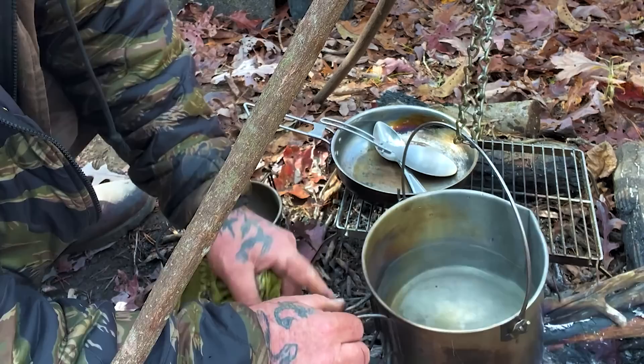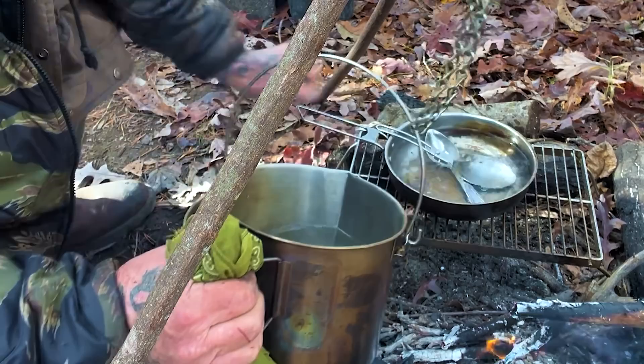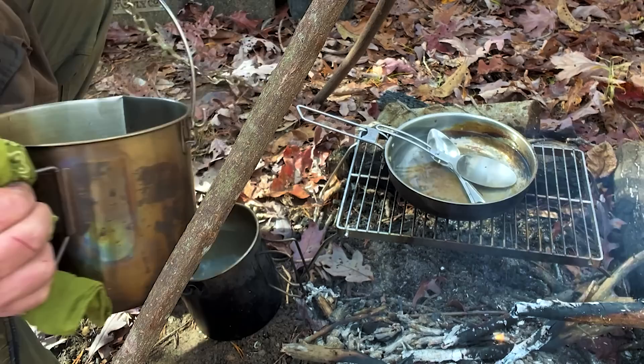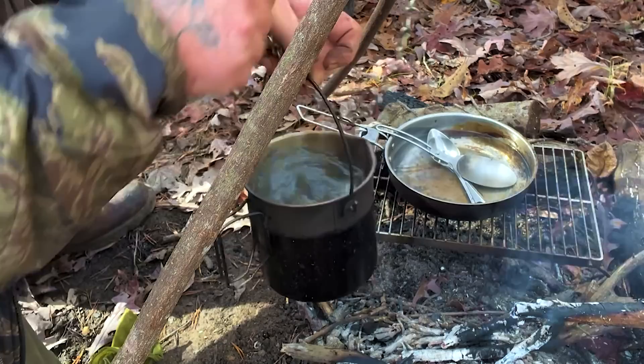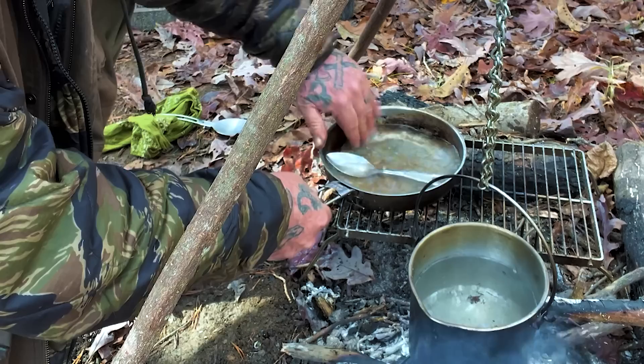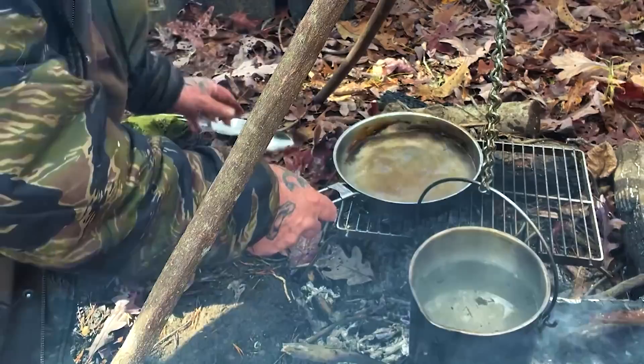Now all I'm going to do is pour a little bit of hot water in the skillet right over top of the utensils, and pour some water in this bush pot — just transfer all of the water from one to the other. I'll take the clean bush pot off to the side, then put this one over the heat so the water stays hot. If I don't have a rag, I'll just use my hands and wipe the inside of that skillet down really good with that hot water. You can feel any junk stuck to the bottom of the skillet.